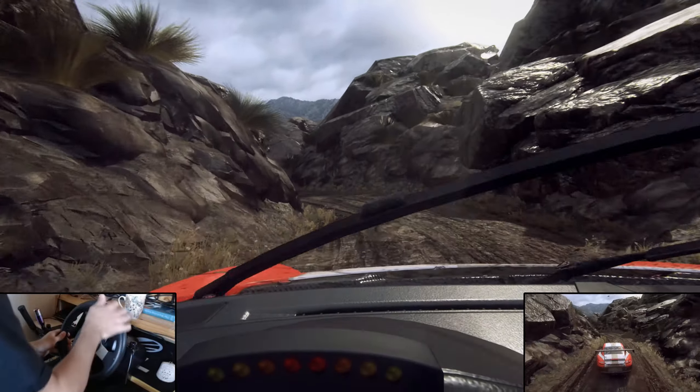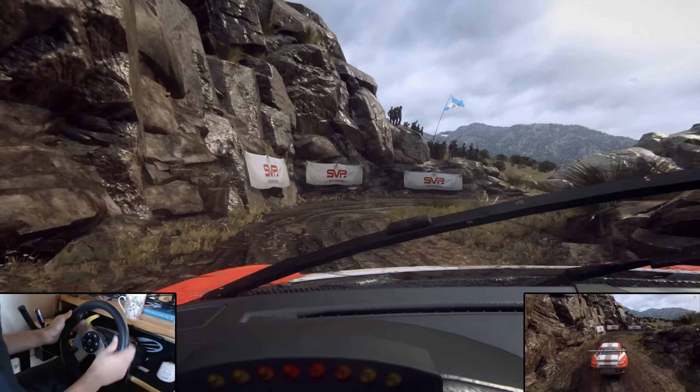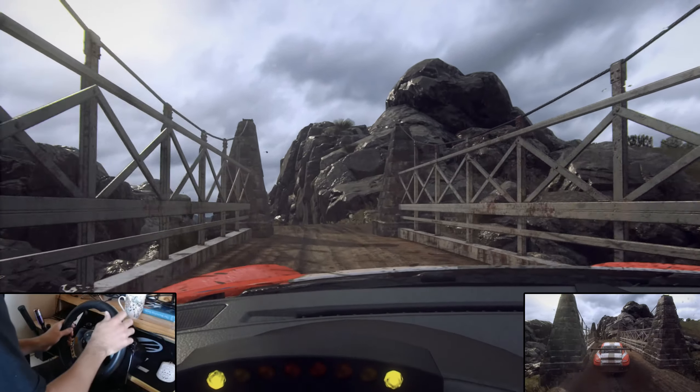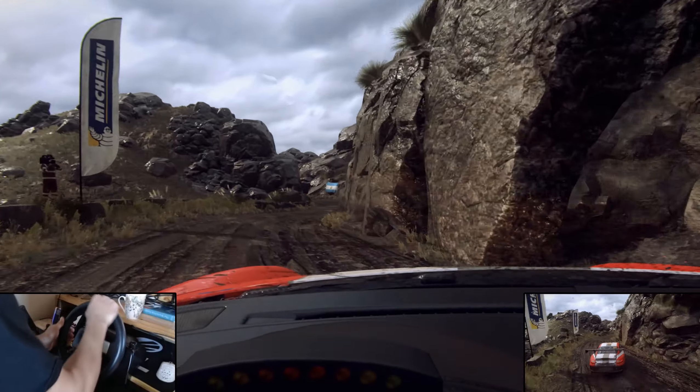Caution, one right, tightens of a narrow bridge. Into three left of a crest. 30, three right, into three left long.